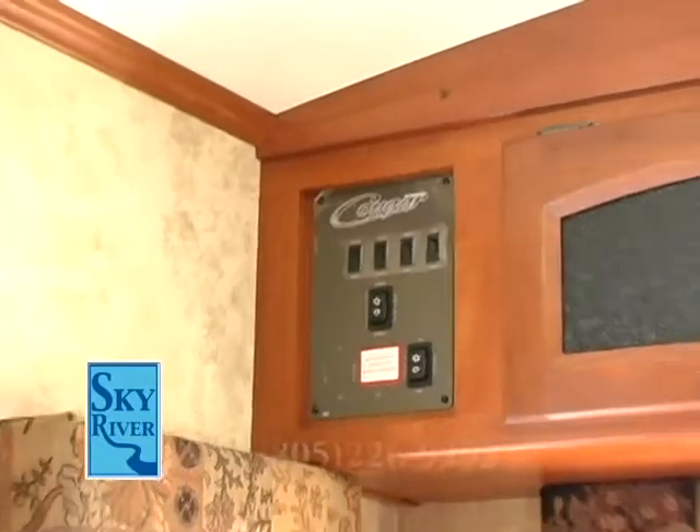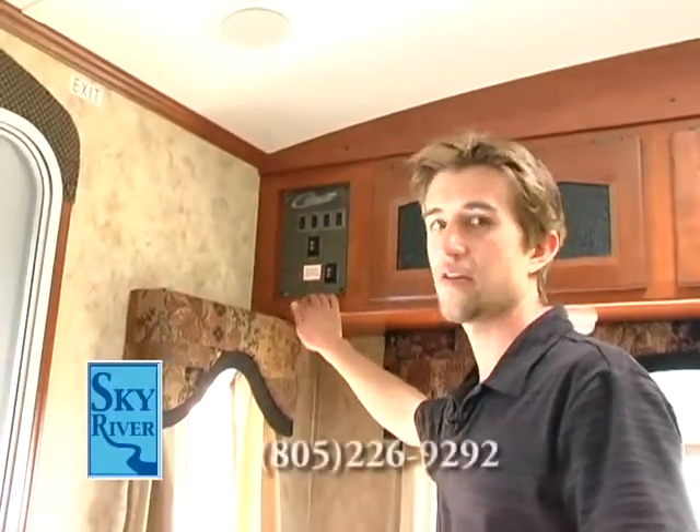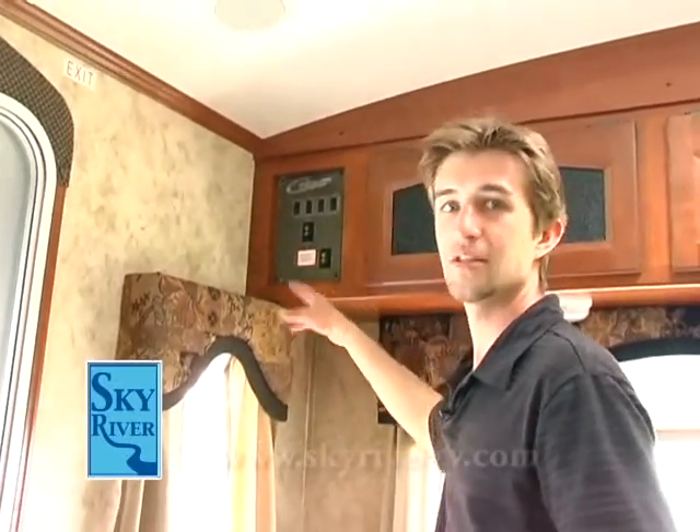Remember I was telling you earlier just how easy it is to use the Cougar with the outside awnings and your slides — right here is how you operate all that, all in one spot. You don't have to go looking for it. With the push of a button you can have your campsite set up very quickly.